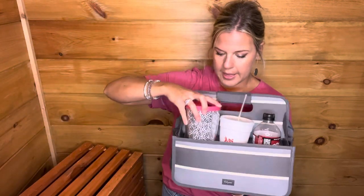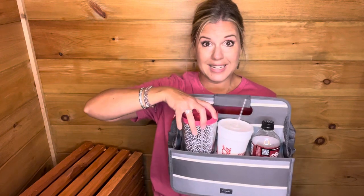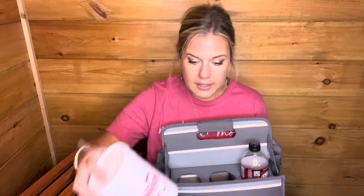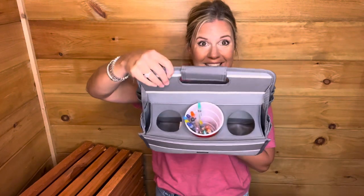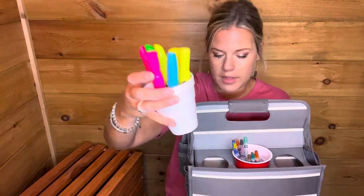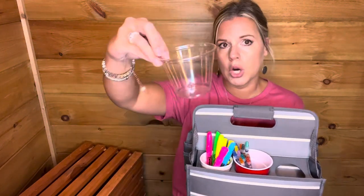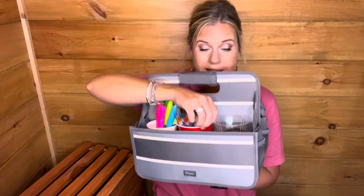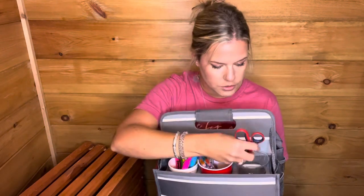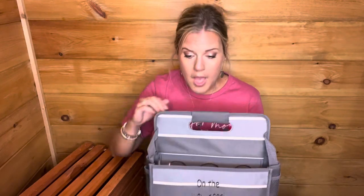A 24 ounce Tervis tumbler fits — it kind of molds to the size. It doesn't go all the way to the bottom but still stays in there, very secure. If you wanted to use this as a homeschooling or craft station, an 18 ounce hefty cup fits perfectly. A small foam cup filled with highlighters fits very snug as well. A small party-size punch cup doesn't go in as deep due to its shape, but overall the caddy accommodates a wide range of container sizes.